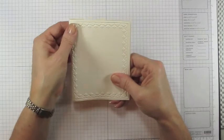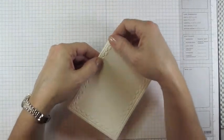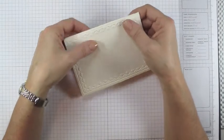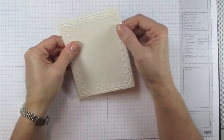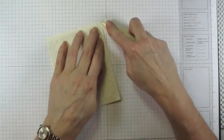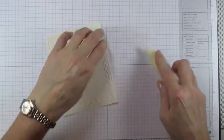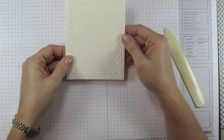Then very gently go back on that score line you made, but don't press too hard because you don't want to ruin the embossing. I'll do it first with my fingers, and then once I have it where I want it I'll take my bone folder and carefully score that edge so I have a nice flat score line.